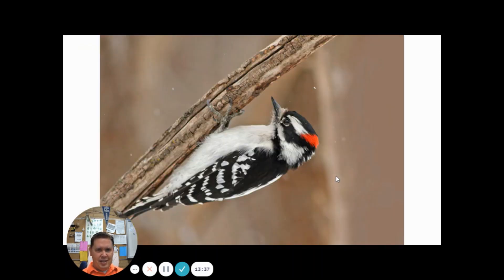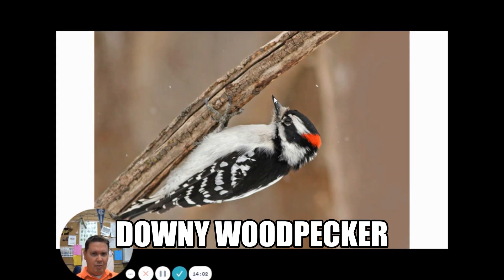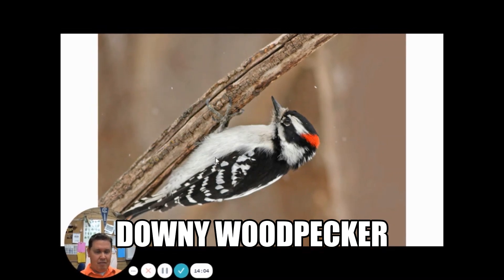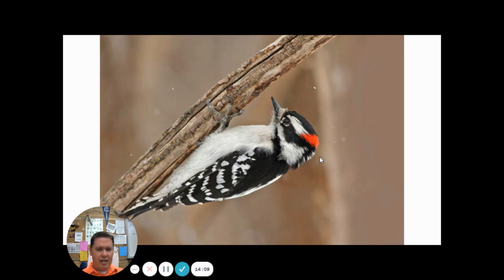These next birds love peanut butter especially, so you might get lucky and get one at your feeder. This red patch is only found on the males — females don't have a red patch. This is a downy woodpecker. Look for the red patch on the back of the head and the little pointed beak. They're a very small woodpecker — one of our smallest. We'll look at one of our biggest woodpeckers later.